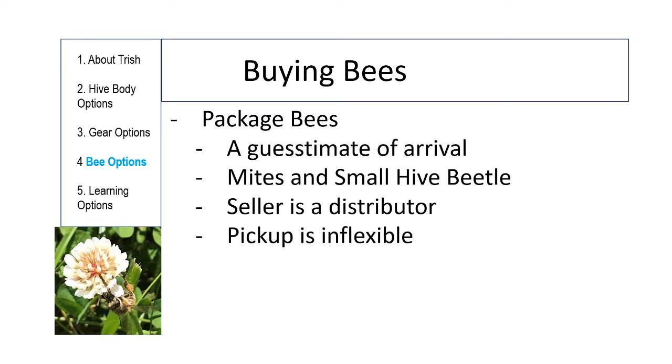Here's a pro tip: when you pick up your package, bring a spritz bottle with just a little sugar in water and spritz them — not so they're soaked, but a fair amount. They'll be thirsty and it helps them a lot before you transport them. Pickup is inflexible; they can't hold the bees for you. You should install them immediately. Even if it's raining, just use an umbrella and your bee suit — you'll be fine.